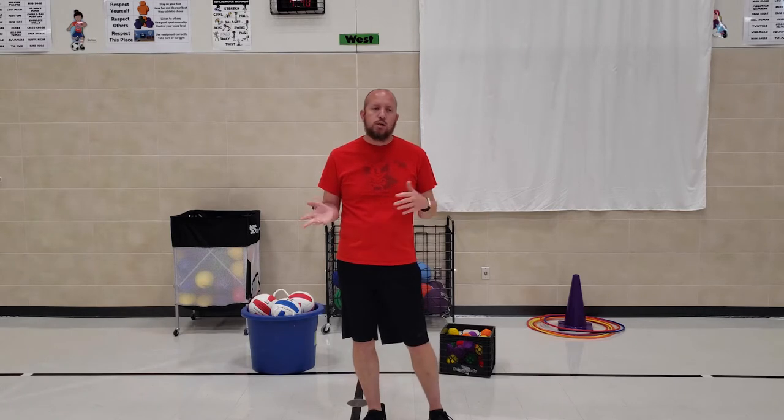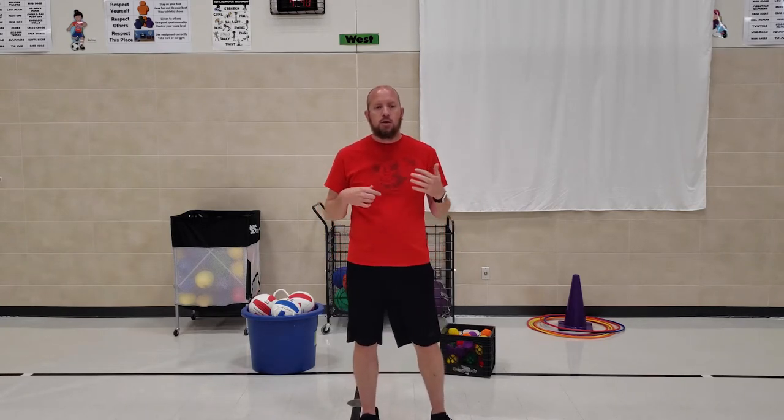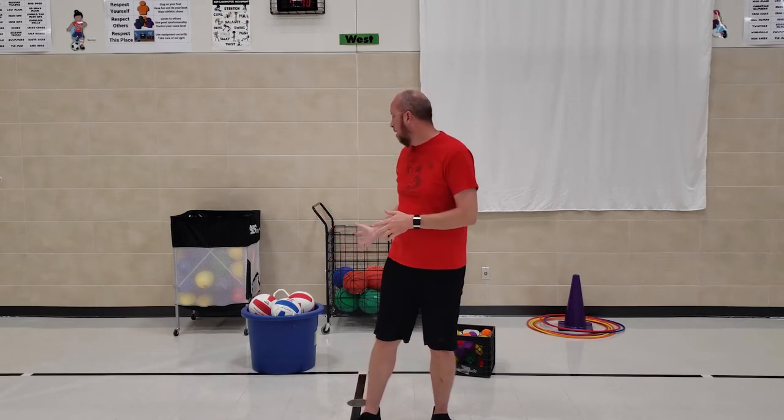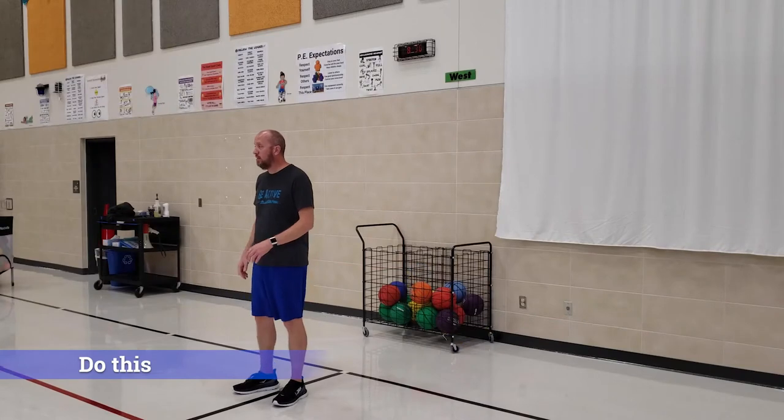When we pass out the equipment, we may have you come up in groups. We may say if you're a boy or if you're a girl, or if you have brown hair, or if you have a gray shirt on. Then that group would come up and get whatever equipment we are playing with that day. So if it's the volleyballs, you come and get a volleyball. If you're wearing jeans, come and get a basketball.